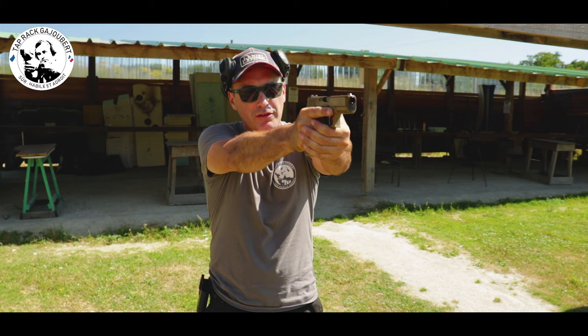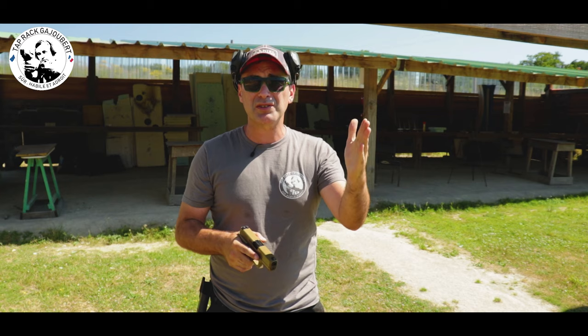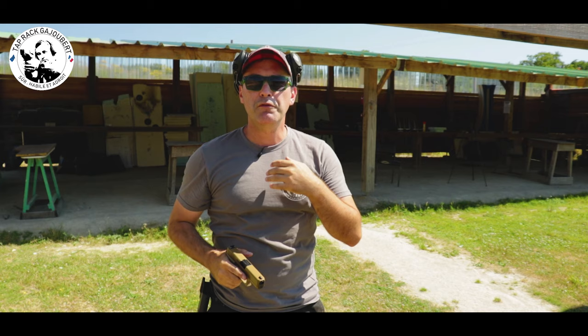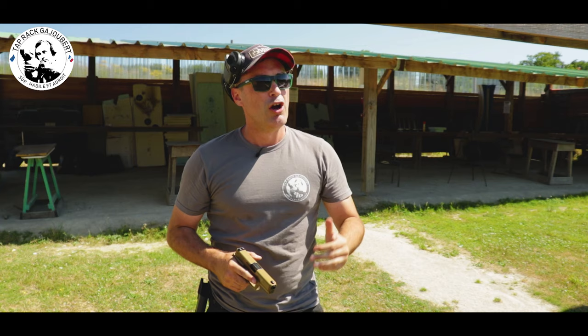On part du principe qu'on sait prendre la visée. Ce qui va faire qu'on va rater, c'est qu'on est souvent plus préoccupé par le résultat que par les actions qu'on est en train de faire. Or notre résultat en cible va juste dépendre de ce qu'on va faire derrière notre arme. Souvent on dit que la visée est bonne et on passe par-dessus pour mettre un coup d'œil à la cible, alors qu'il faudrait vraiment rester concentré sur ce guidon. Le but de l'exercice c'est de vider son esprit de la cible, on se fout du résultat.